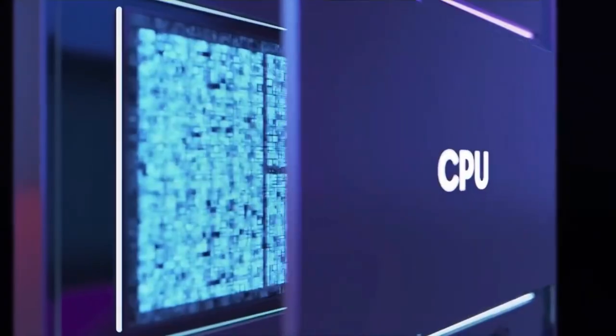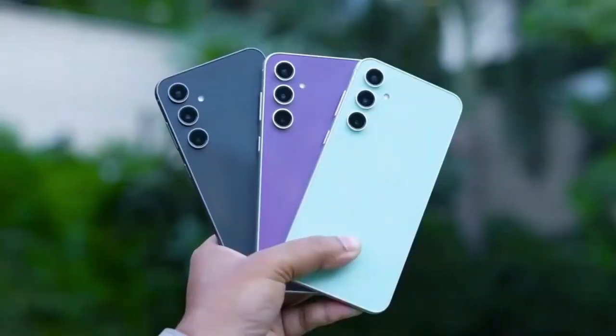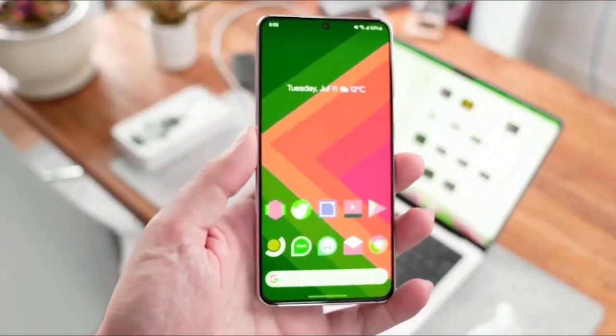Fans are hopeful that Samsung retains the microSD card slot in this device. Share your thoughts on these details in the comments.